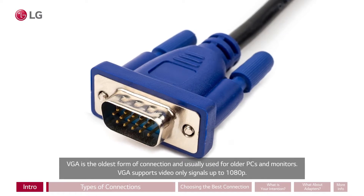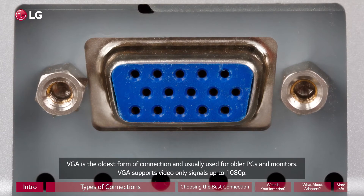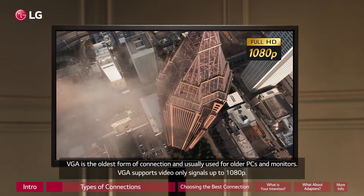VGA is the oldest form of connection and usually used for older PCs and monitors. VGA supports video-only signals up to 1080p.